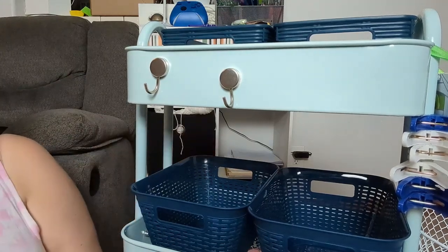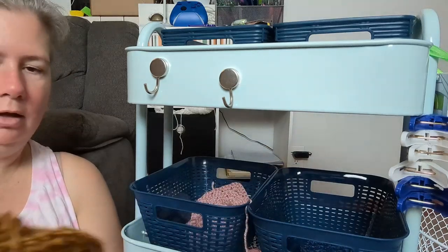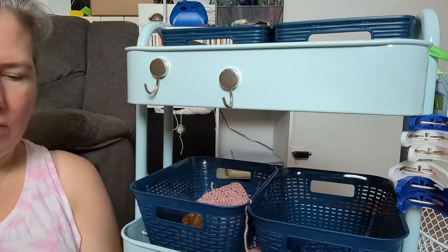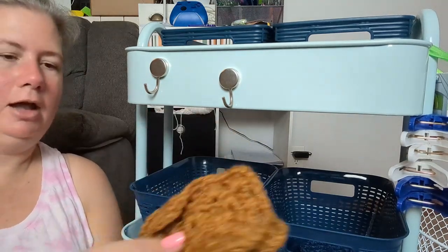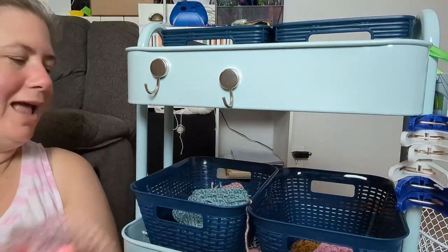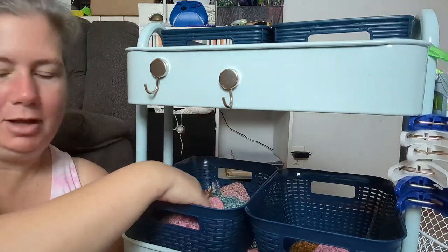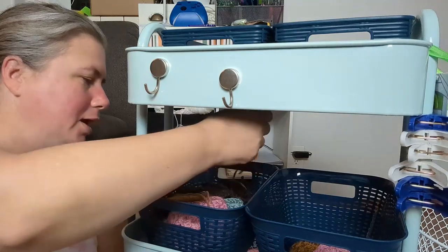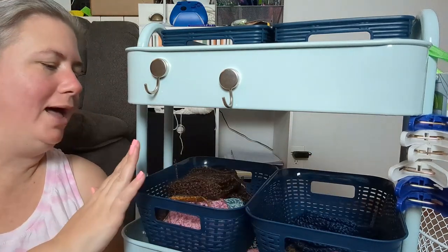Let's take the next step and restock this with some of my WIPs. This section is going to be for granny squares that don't have their ends weaved in — I'll get those organized here, and the ones that do will go on the right. This is great because I can pick up two or three at a time and work on them, and I can also visually see when the pile is getting lower. Since I have more than one granny square project going on at a time, I'm just going to have one project at a time in these baskets.